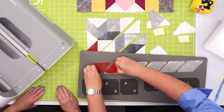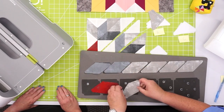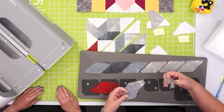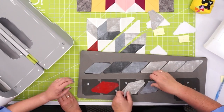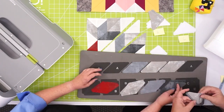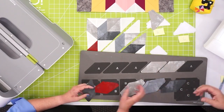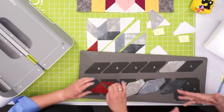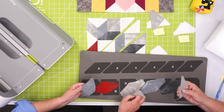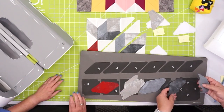We just need two of these for each block. I also want to separate them by gradient — we have some darks, some mediums, and some lights. Now we want to lay out our block so that you can use it like a road map to follow while you're sewing. Essentially we're making a four-patch, and within each one of those we have mirror images.